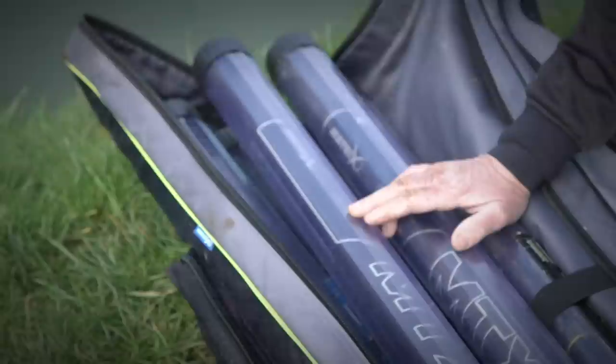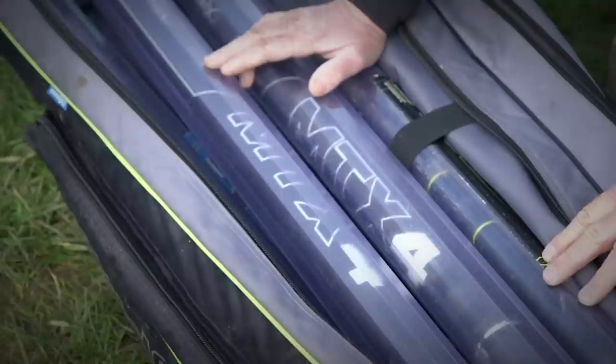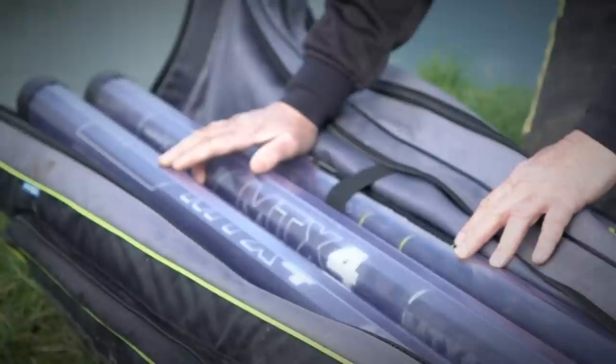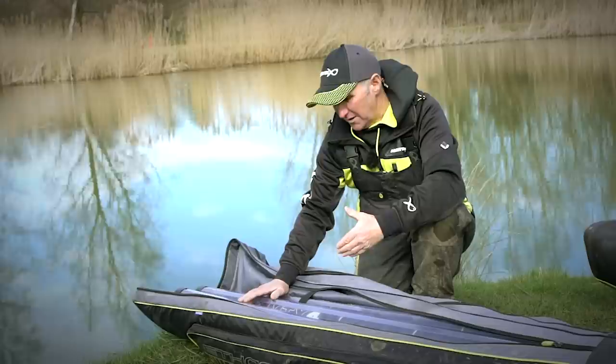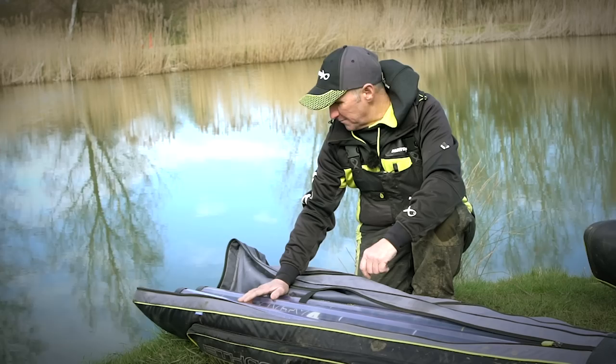Inside one half of the holdall I keep my pole and extensions. On the other side I've got my spare sections and top kits. Then I've got two outer pockets — the smaller one has bank sticks and feeder arms, and the larger outer pocket has my umbrella, my small mini extensions, and my landing handle. I know what's in each pocket. There's also a medium one and a pole-specific one, so you don't need the large if you haven't got enough to fill it.